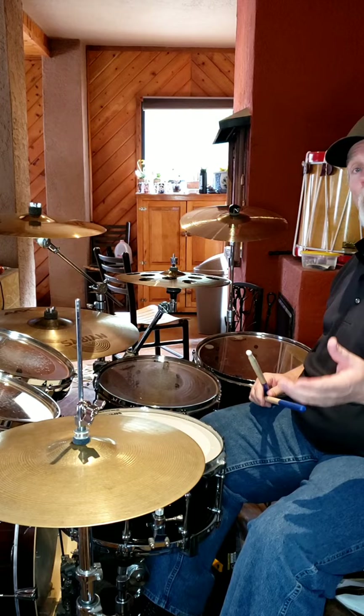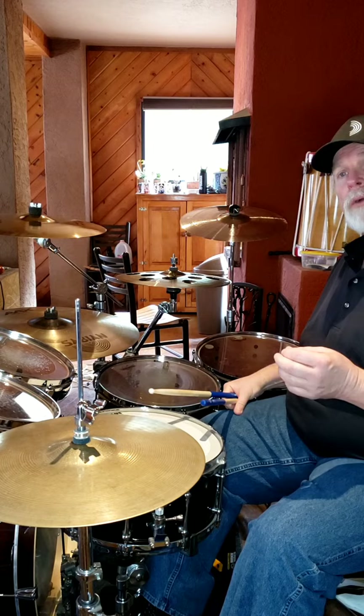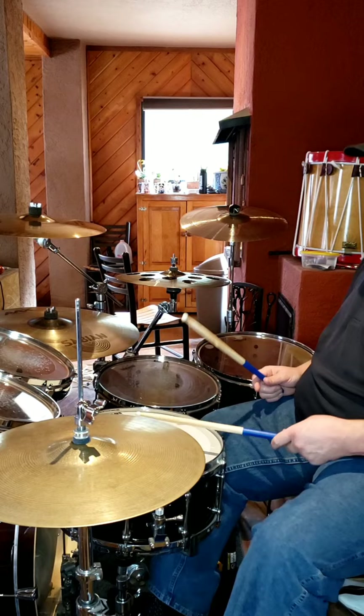Then we get into the shuffle, which is really nothing more than a basic rock shuffle, with the bass drum shuffling everything but the snare. So you get it — it'd be about like...